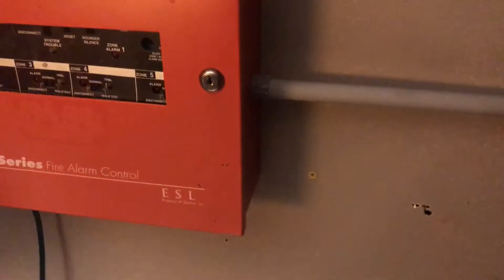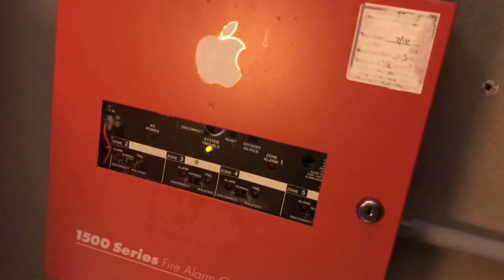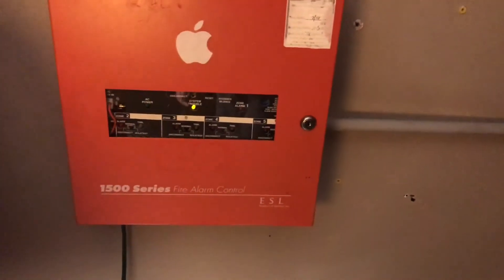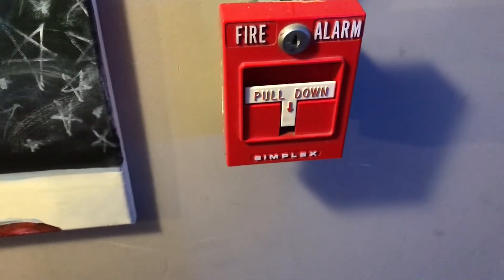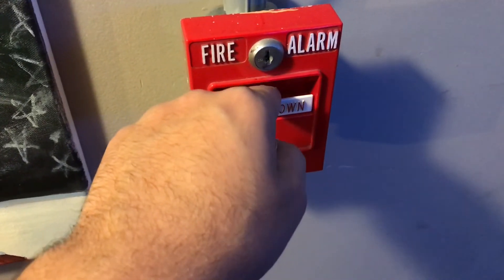Now, before we go ahead and test the alarms, I'm going to go ahead and unplug the panel. The panel's going to start beeping. The reason I have unplugged the panel is so that we get filtered DC current, because these horns will not sound great on FWR — full wave rectifier. So we are going to go ahead and activate the system with this Simplex 4905-120. This is going to be pretty loud in 3, 2, 1.